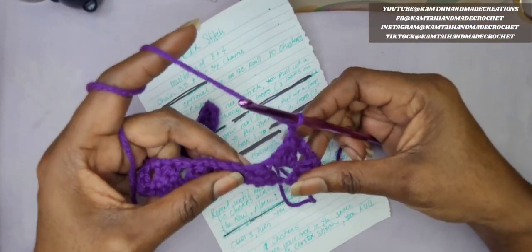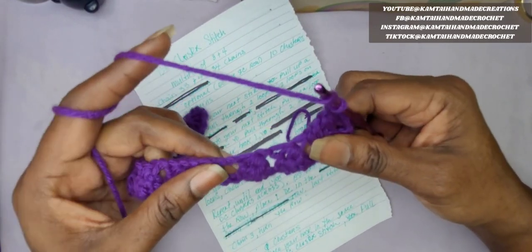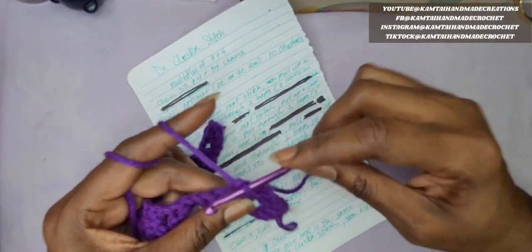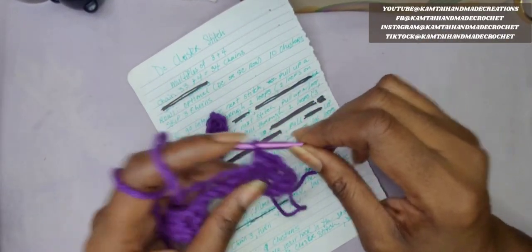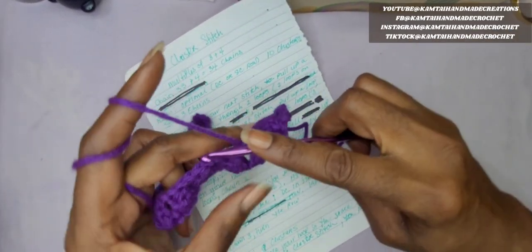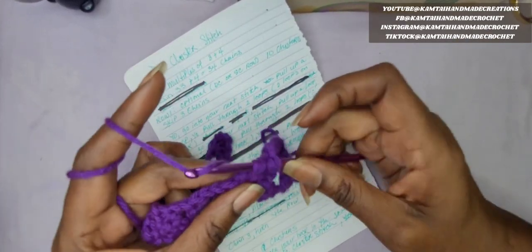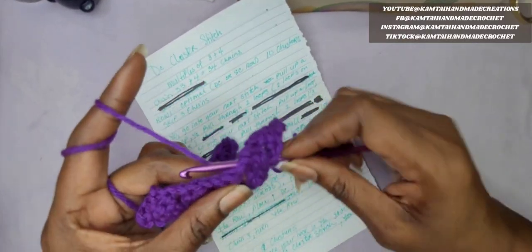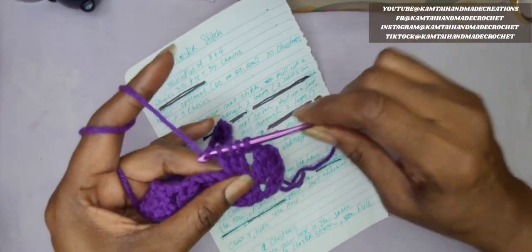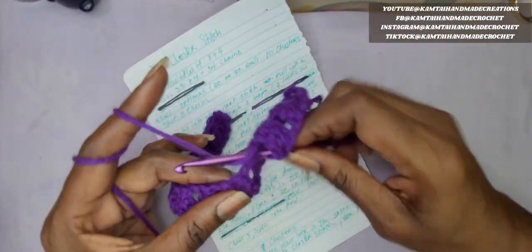So we're basically now going into those spaces in between each cluster with these 3 double crochet clusters. Just keep doing this all the way across until you get to the end. I'm going to do one more on the camera here. Yarn over, go into your next space, yarn over, pull up a loop, yarn over, pull through 2. Keep doing this for your 3 clusters. At your last cluster, yarn over, pull through 2, yarn over, pull through all 4 of your loops. And chain 2. Just make your way all the way down to the end.